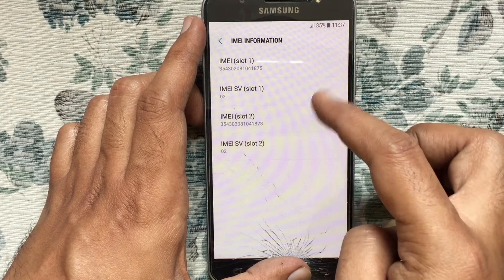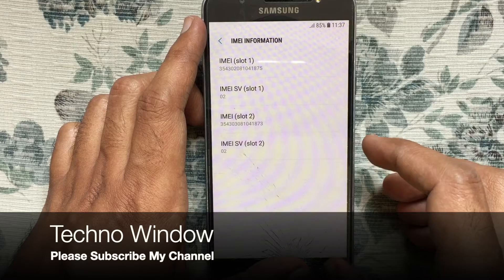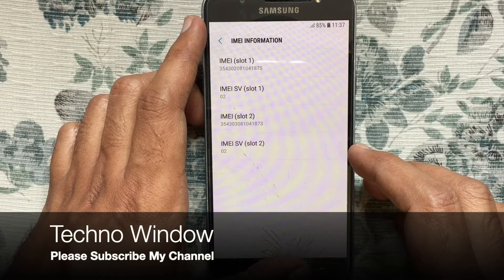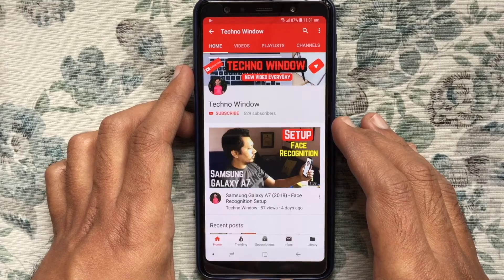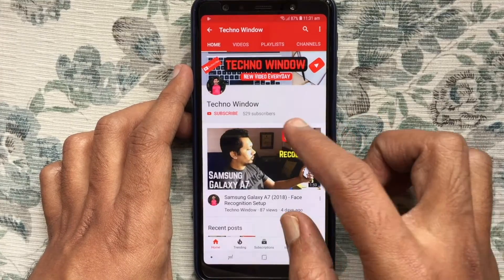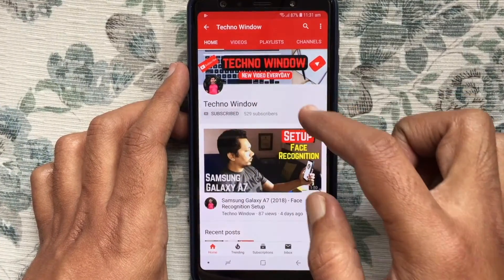So in this way, you can check IMEI and serial number for Samsung Galaxy J7 2016. Hope this video helped you. Please subscribe to my channel by tapping on the red subscribe button.